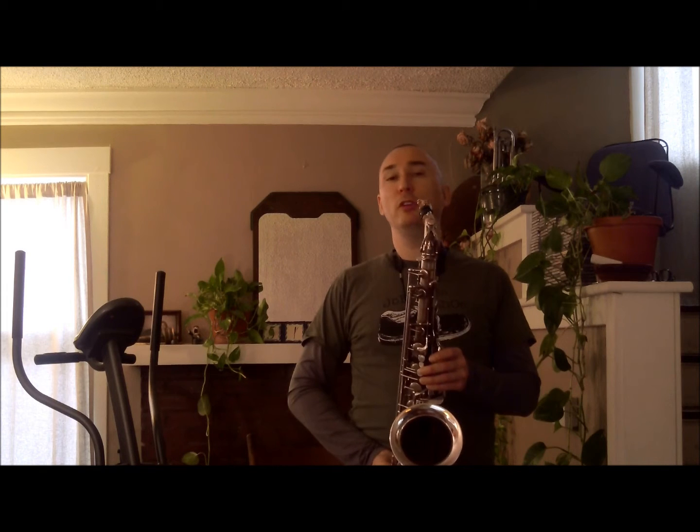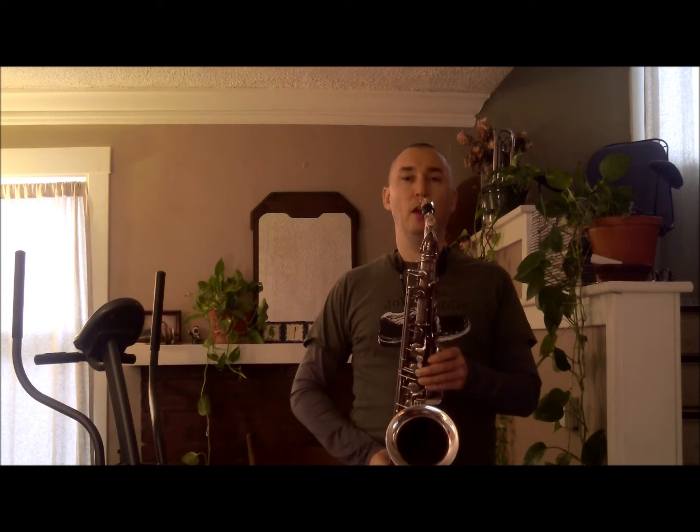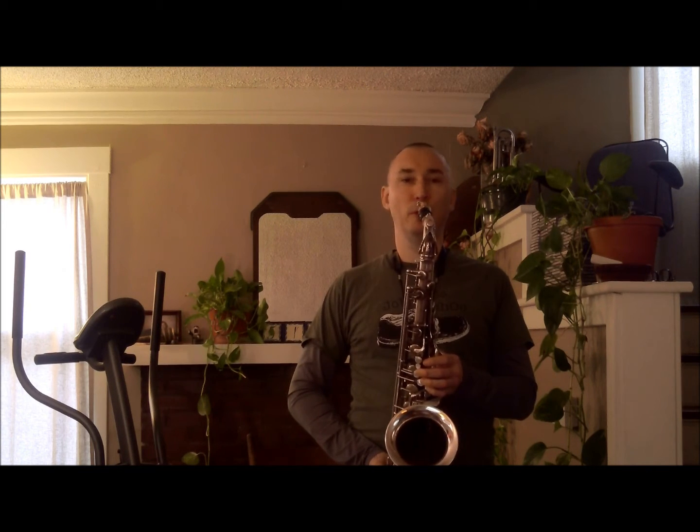First, let's play the harmonic major scale. We're going to be doing this in the key of concert E — E harmonic major, F sharp harmonic major for tenor, C sharp harmonic major for alto.